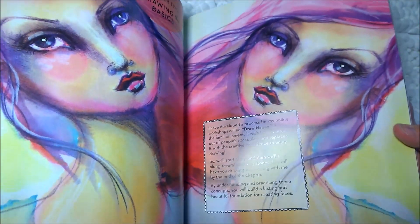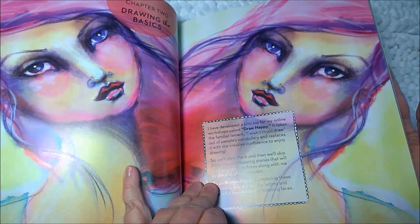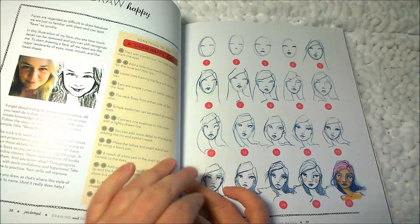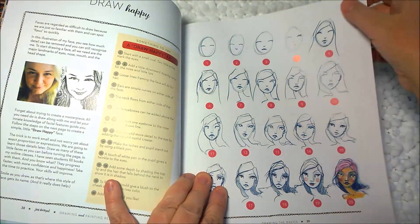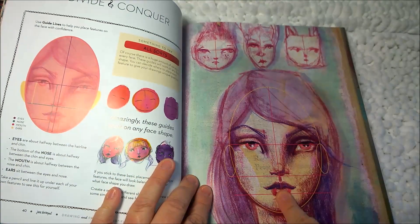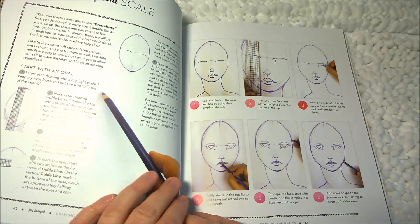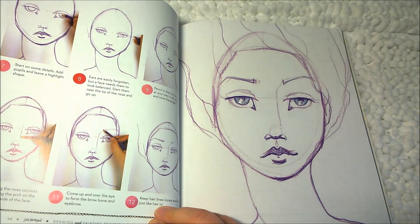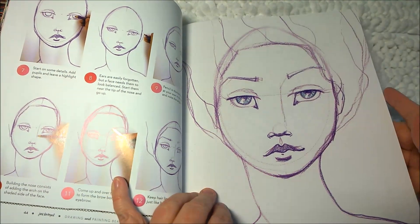Chapter two: drawing the basics. She's developed a process for online workshops called Draw Happy — that's interesting. And then it's got step-by-step instructions on how to draw a face. I'm going to definitely practice that. 'Divide and Conquer' — so it tells us how to divide the face. 'Grand Scale' — I have no idea what that is, but that's something to learn. And this is additional grand scale — that's pretty, it reminds me of her rubber stamps.